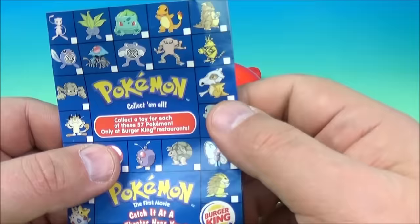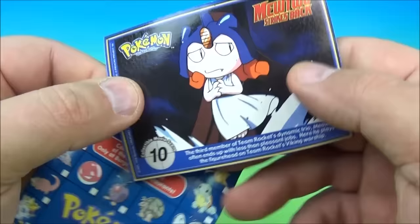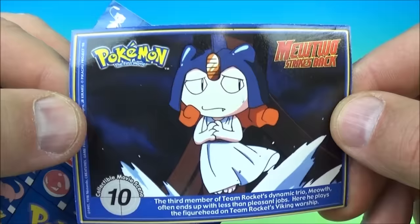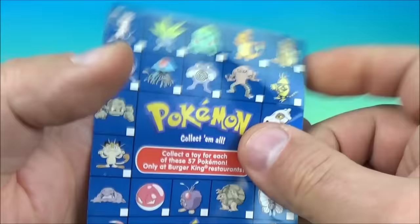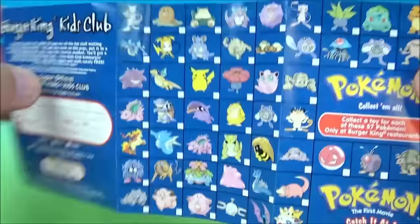All ready to begin. Each one comes in a Pokéball with a Pokémon checklist and inside you have a collectible card. It looks like there is Dratini, and on the back here we have a movie scene of Mewtwo from the first Pokémon movie. So we got a collectible card and the 57-toy checklist.